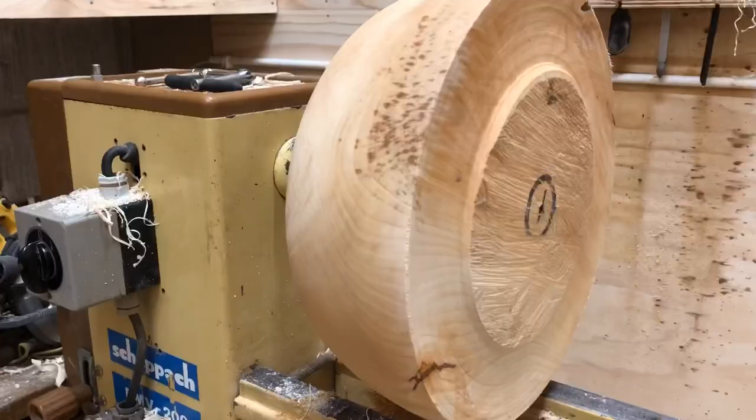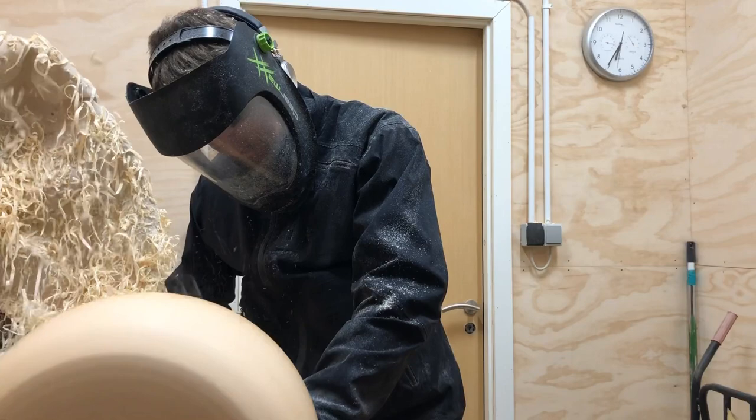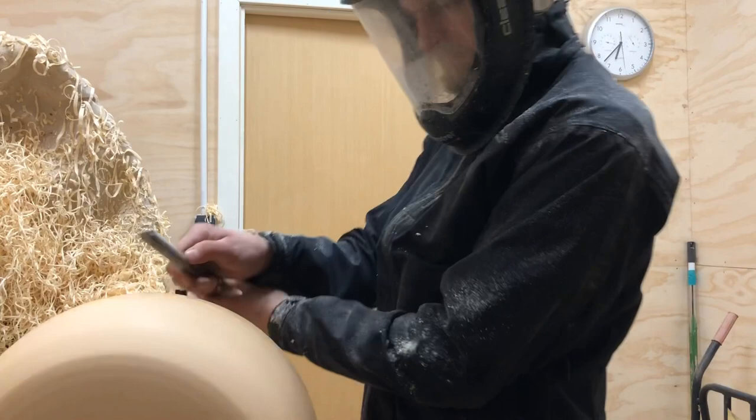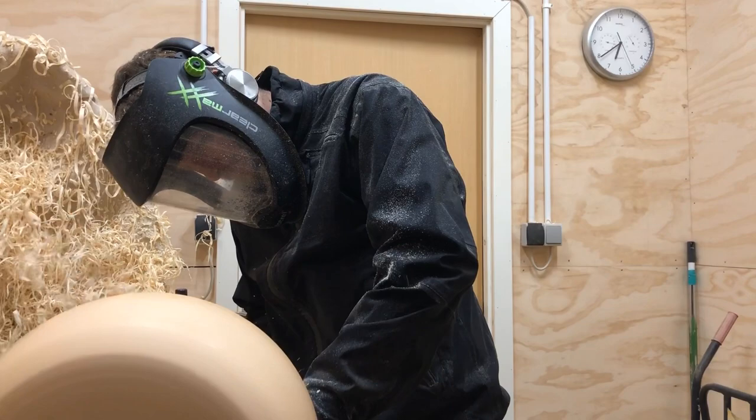Excuse the audio there — I didn't have my mic with me in my shop today. I'm just running through showing you a few short clips of the process of turning a bowl like this. Not the best angle, I know. I'm just using a variety of tools to remove a bunch of material.